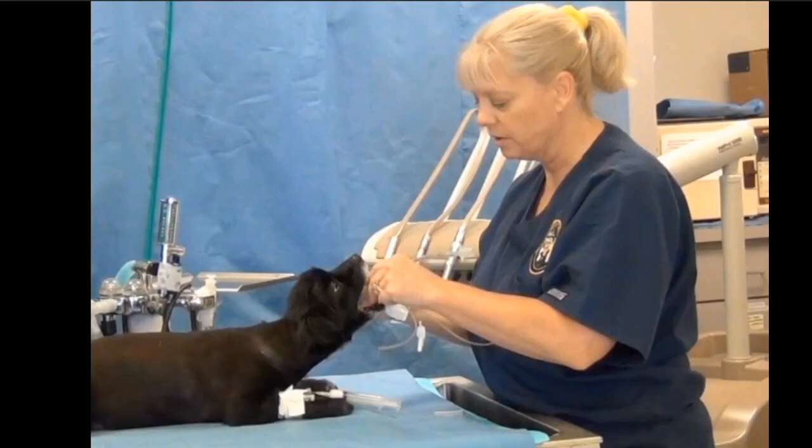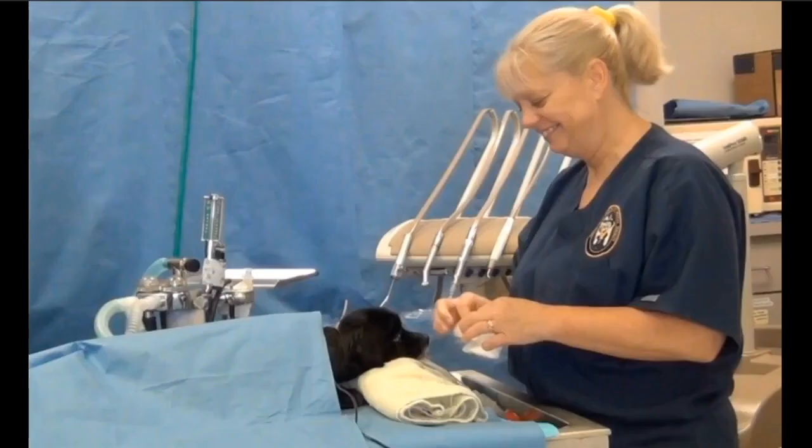So when we're intubating the patient, we induce the patient and they're in sternal recumbency. What we're going to do in a case like this is go ahead and just put a little towel underneath the patient so that the palate is parallel to the table. And that removes a lot of variables.